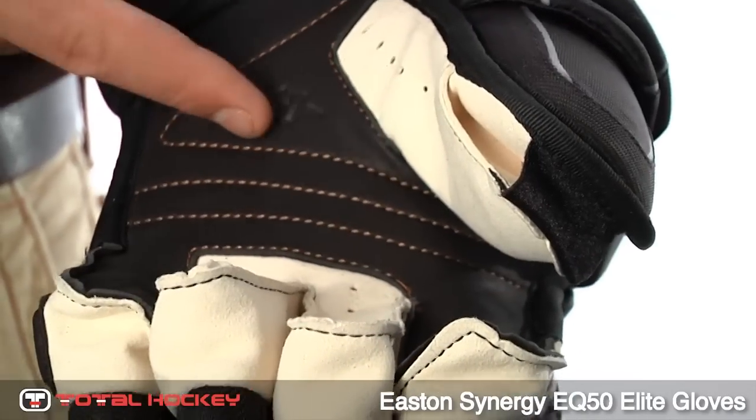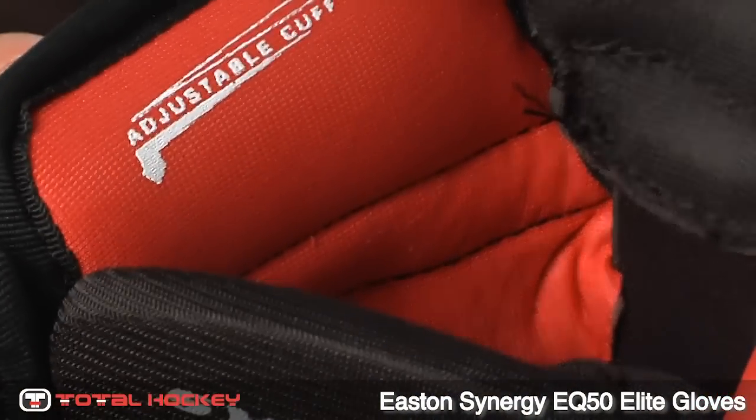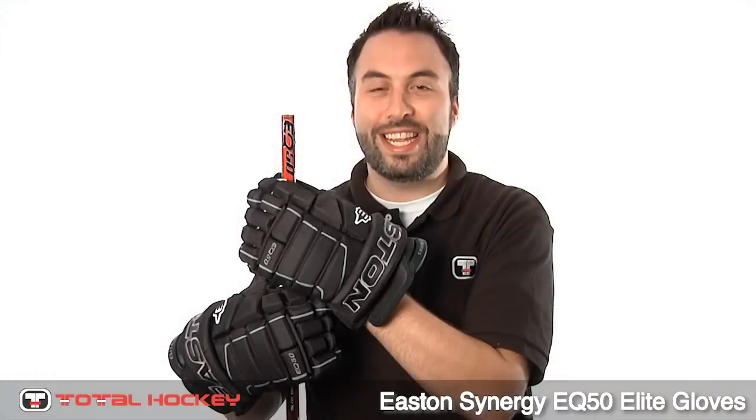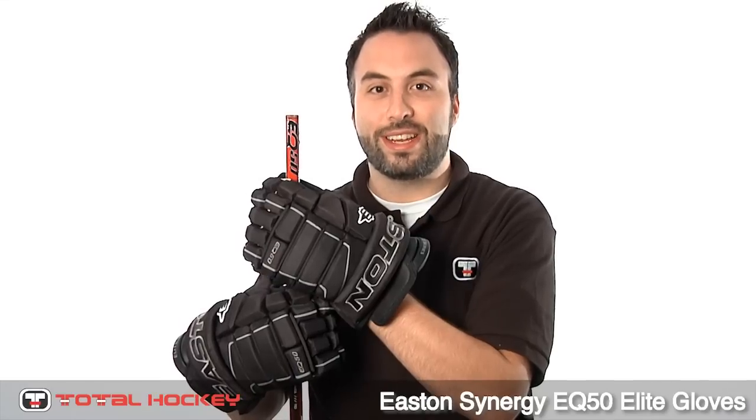The palm is made of a pro-style Nash with a black leather overlay. Inside the glove is an antimicrobial liner that fights germs and dries quickly. The EQ50 gloves come in a variety of colors and sizes. Get your pair today at TotalHockey.com.